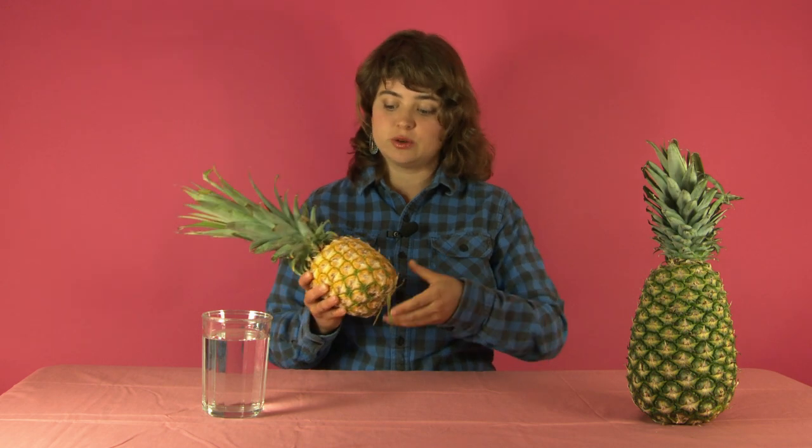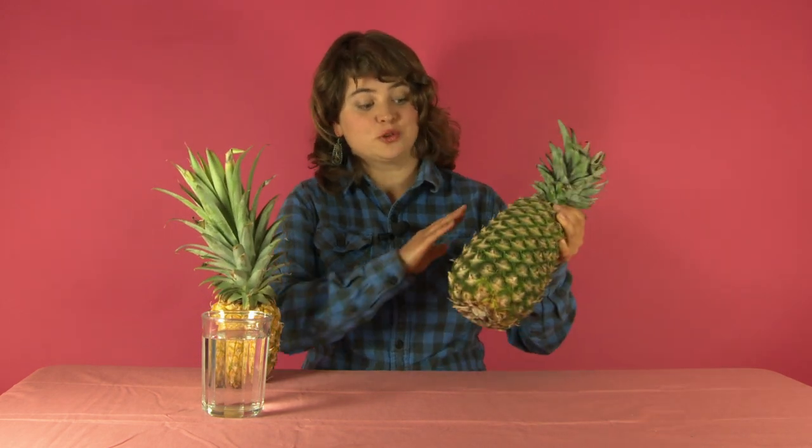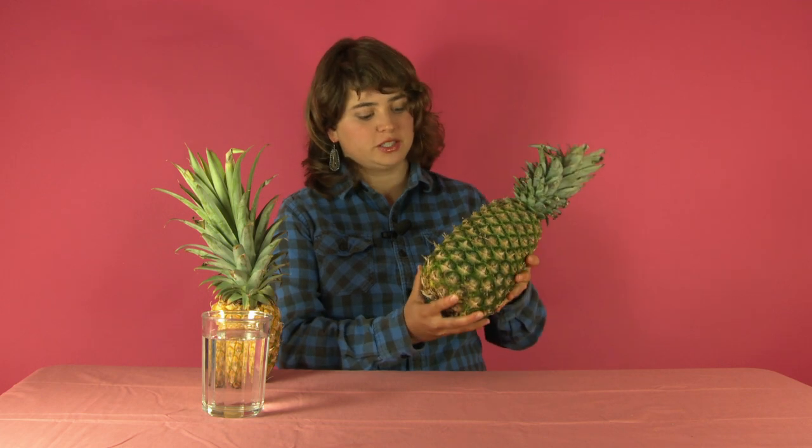The thing about pineapples is that they stop ripening the moment they are picked. So you want to buy the ripest looking pineapple that you can find. This one over here has a nice even green color, which is something to avoid.